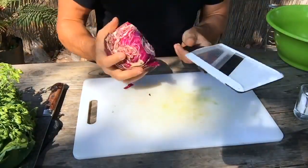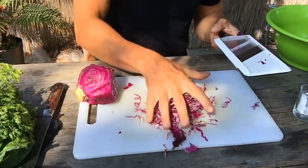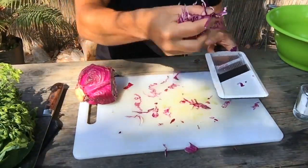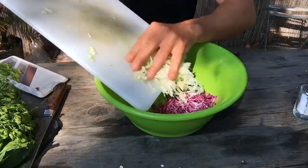I'm going to use the mandolin for the purple cabbage — about a handful. You're looking for about a handful of everything. Green cabbage as well, and there's a carrot.